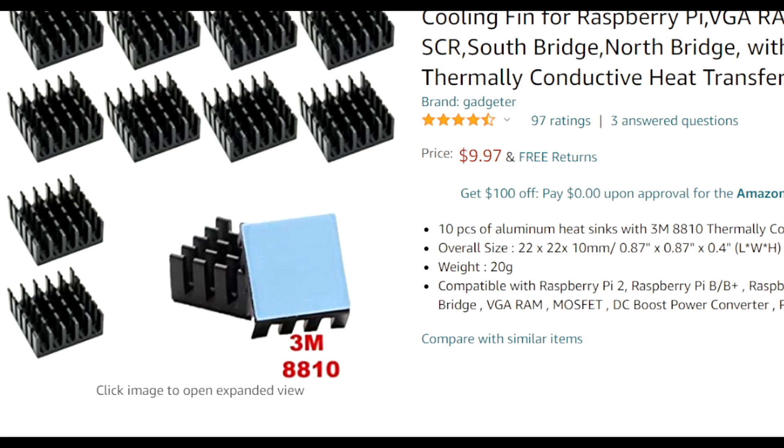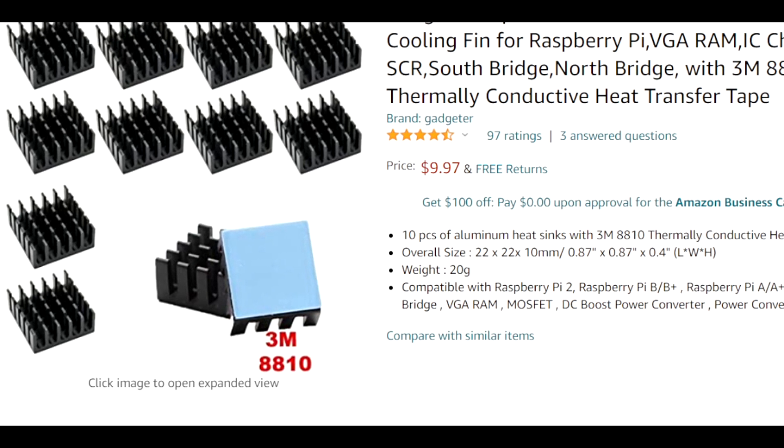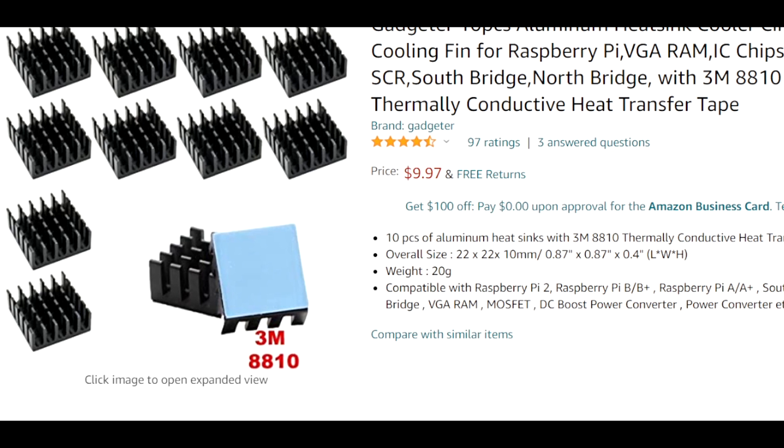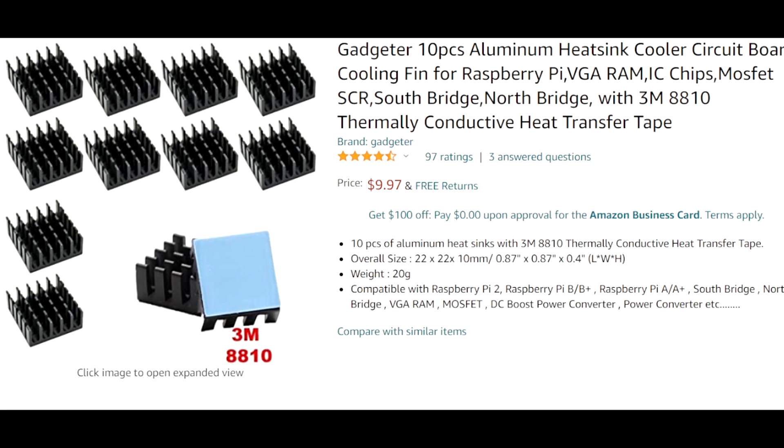After that, not necessary but recommended: get yourself some extra heatsinks just to be on the safe side. These can also be used on your Raspberry Pi as well. I put a link to about 10 heatsinks for $10 on Amazon.